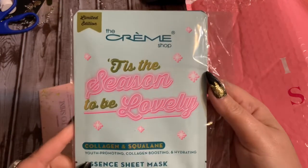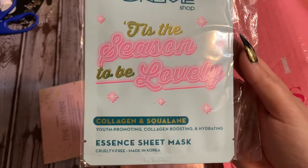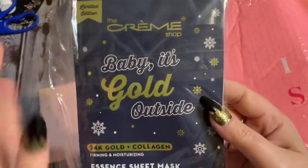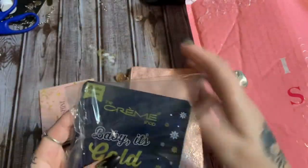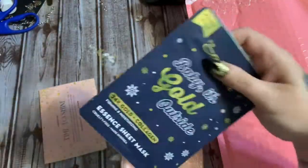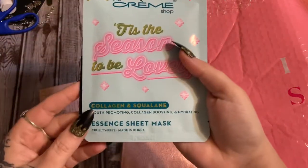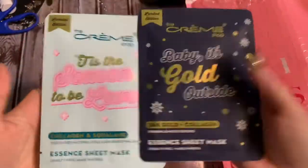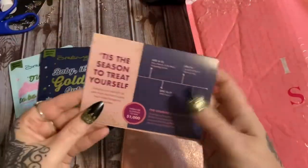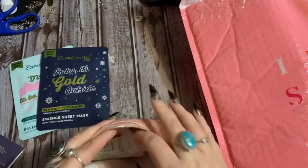It looks like there are two face masks. 'Tis the season to be lovely, and then we have 'Baby It's Gold Outside' — that is cute. I'm going to open this up — yeah, it's those sheet masks. I call them fabric masks; I know that's probably incorrect terminology but that's what I call them. So I got two of those, and there's the little card that tells us what everything is.